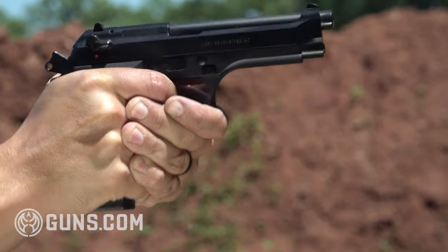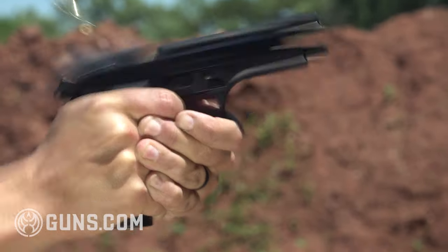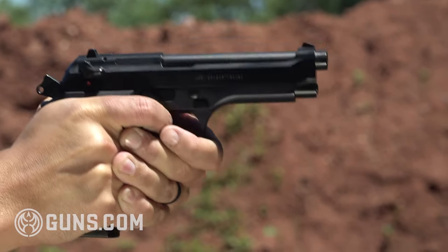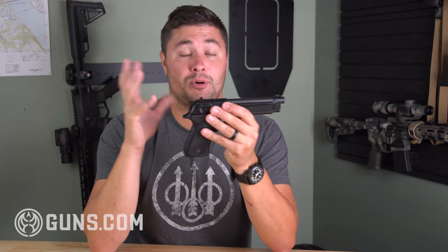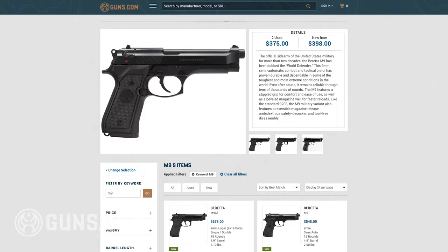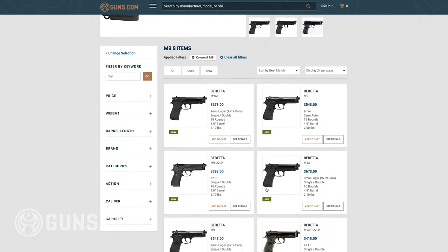Underneath on the frame there's no rail, so if you wanted to run this as a concealed carry gun and put a light on it, that's not a possibility. There are other variants of the Beretta that do have an accessory rail, so if that's more your speed you might want to check those out. But as far as the Beretta M9 goes, it's slick up there.